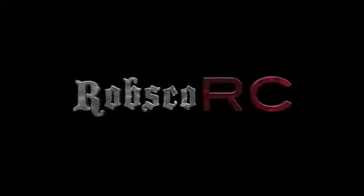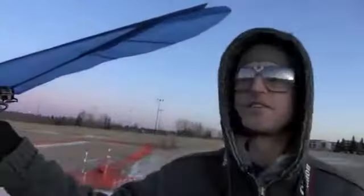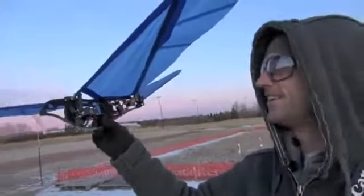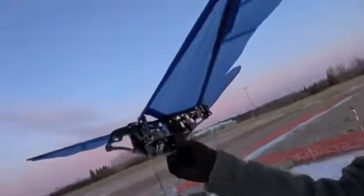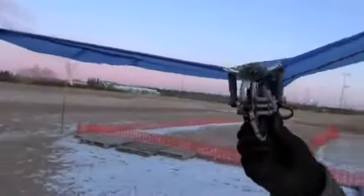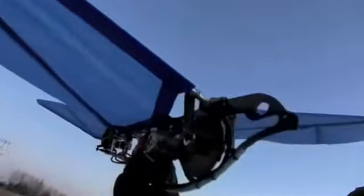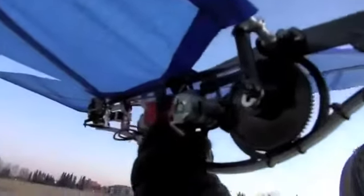Today we put DaVinci to the test with an ornithopter. This is an original 1993 Sean Kincaid Park Hawk. I've wanted this since 1993, but obviously this is a very expensive toy, so I had to wait until it was on the roof of Model Land on assignment.